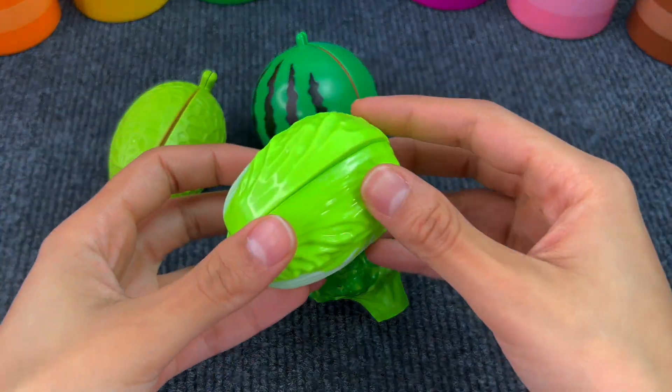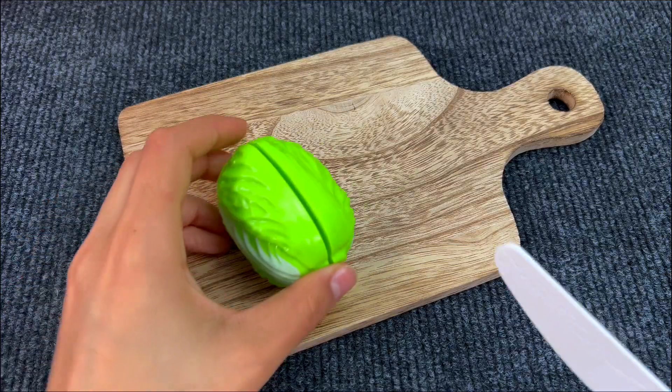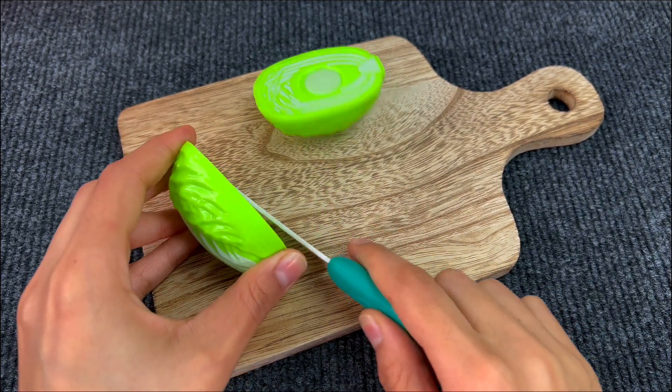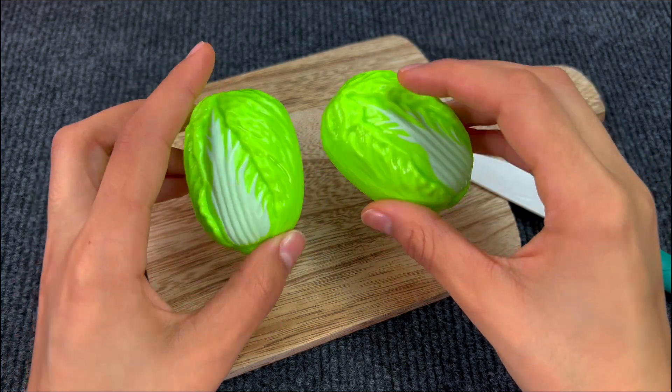Next up we have a lettuce. Lettuce is so good for sandwiches. Let's cut it. It's difficult. Very good. And here we got our two pieces of lettuce.